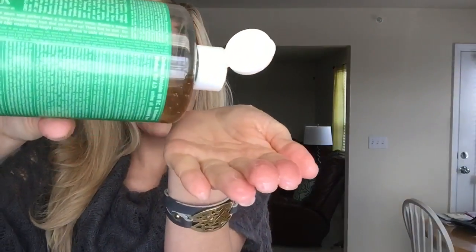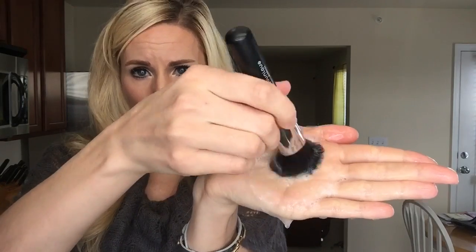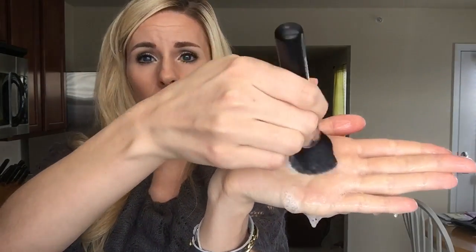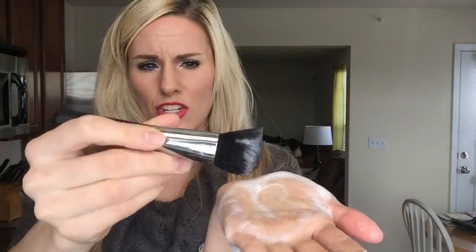Just carefully let the bristles touch the bottom and swirl it around. Then I usually have the water running on lukewarm, and I take a wet hand with just a tad bit of that soap in my palm, and then I take the brush and lightly work it on my hand. I don't smash it and swirl — I just lightly do that to make sure I'm getting everything off. I might even take my fingers a little bit and separate the bristles and clean it that way.